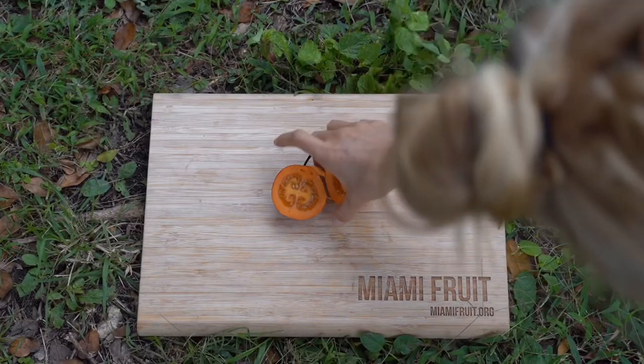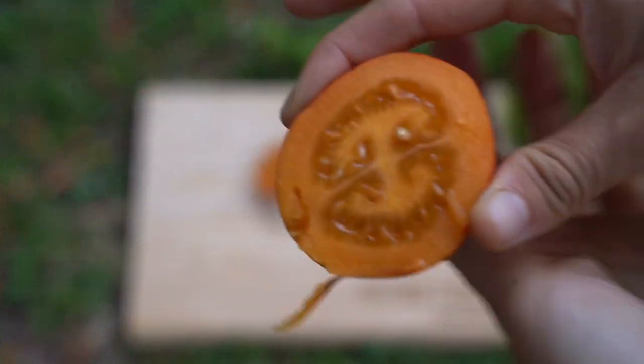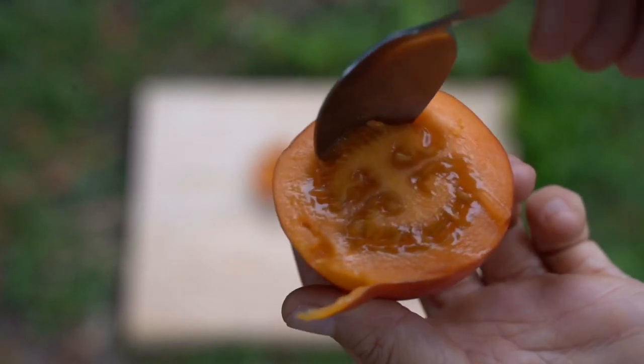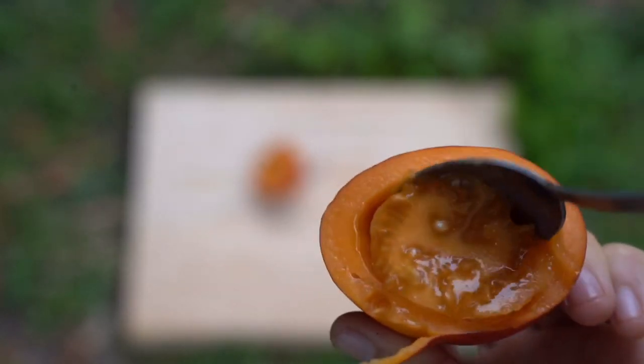The best way to eat tree tomato is to simply cut it in half and scoop out the insides with a spoon. The insides are nice and tangy with a hint of sweet, and the outer skin is slightly bitter, so I don't recommend eating the outer skin, although you can and you'll be fine.